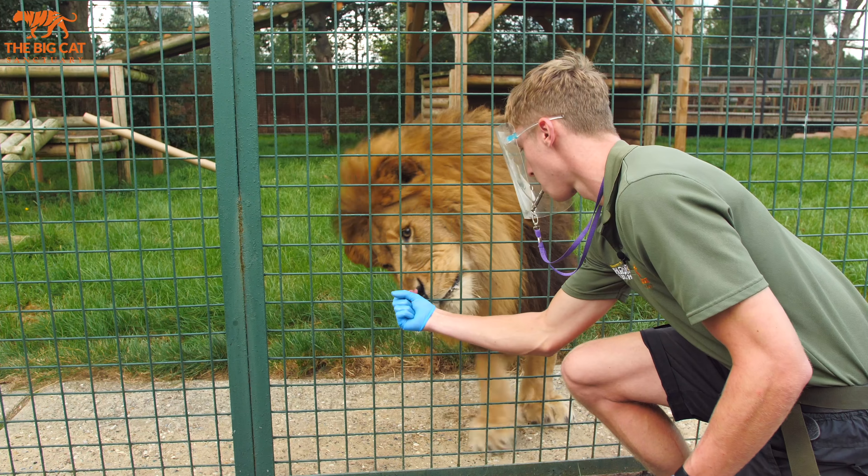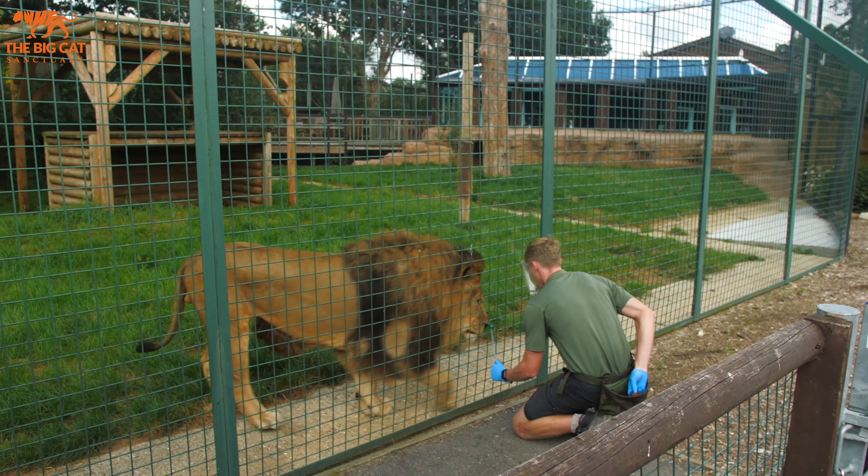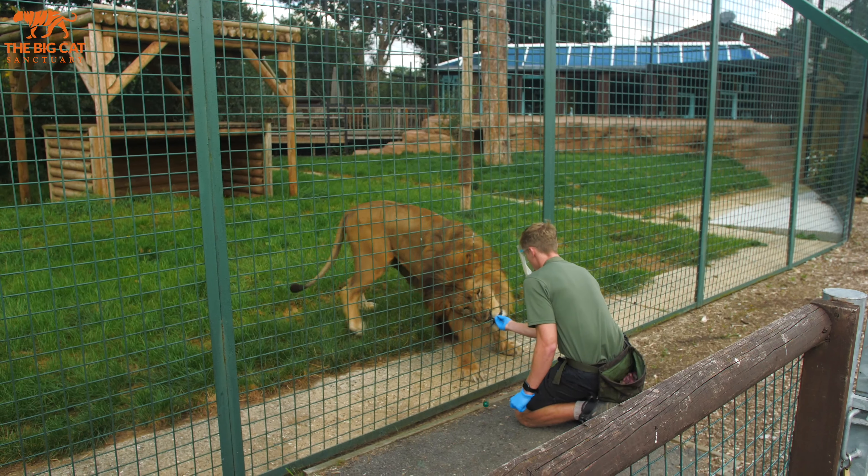So the first part when we first start training the big cats is to get them used to the targets, to do really simple touch techniques, get them nice and close and get them used to touching it — and then they get the positive reinforcement just after that. So that's what I'm going to go and do with Kusanga now.